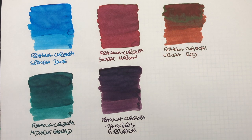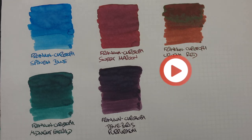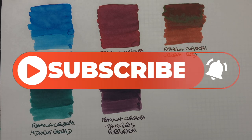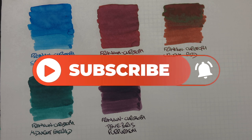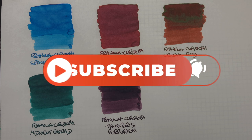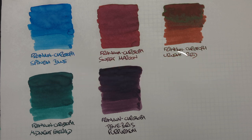So that's my Franklin Christoph inks comparison number one video. If you like any of these inks, let me know in the comments below. If there are any other Franklin Christoph inks you'd like me to try, do let me know and I'll see if I can get hold of them for a comparison. Thanks for watching — please like, comment, and subscribe, and I will see you on the next pen video. Bye!